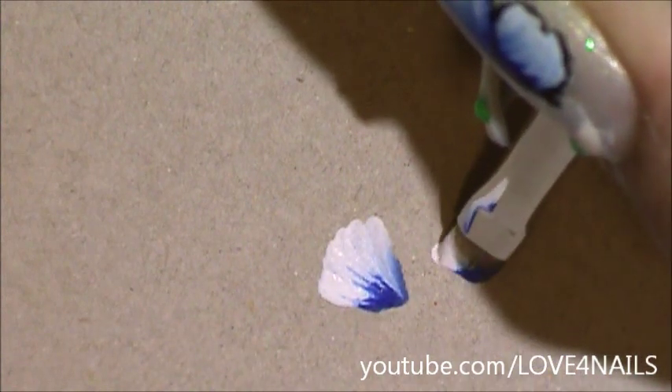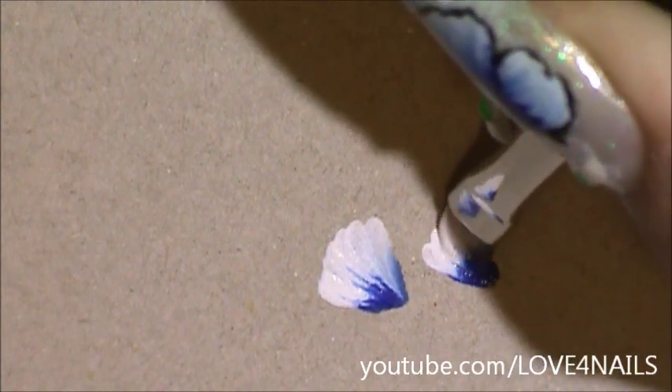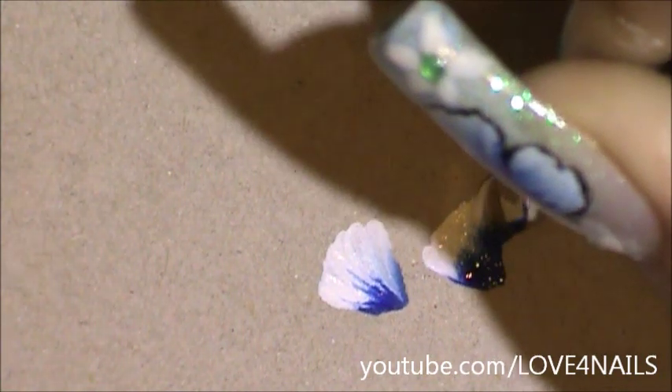Now I'm going to be painting the second flower. It's up to you to decide exactly where you want your flowers, but this is in exactly the same shape — a V shape.